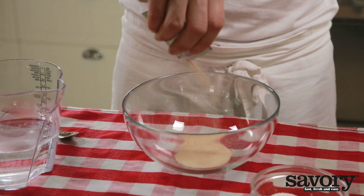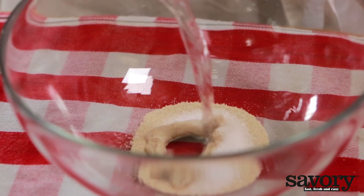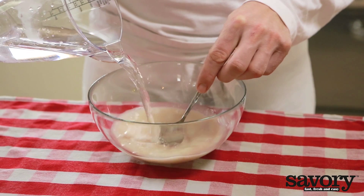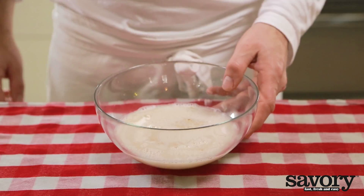Add the yeast and sugar to a bowl and stir in lukewarm water. Let the mixture rest for five minutes in a warm, dry place.